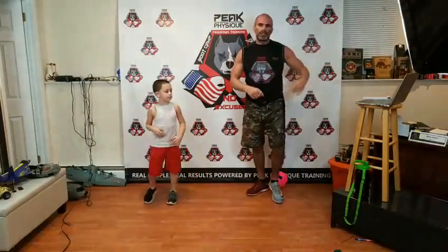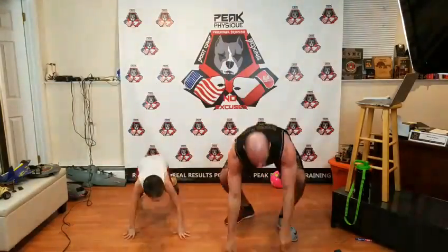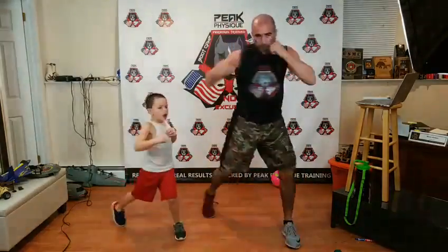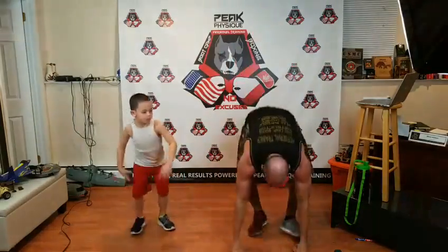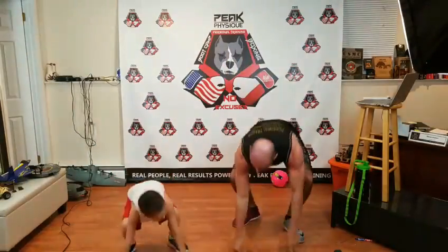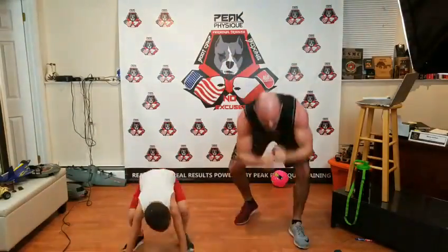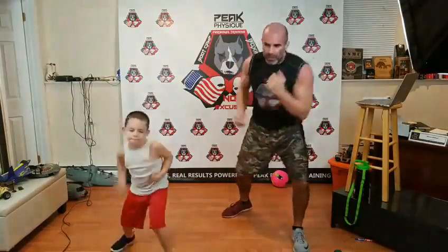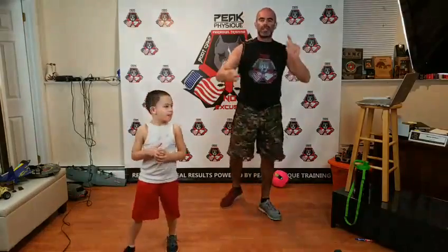Now we're switching from the jumping jack to a squat thrust. Squat down, jump back, jump in — two punches. Squat thrust, up, three-four. Squat thrust, five-six. Squat thrust, kick-kick. Run it back — two times each, right? Squat thrust, one-two. Squat thrust, three-four. Squat thrust, five-six. Squat thrust, kick-kick.